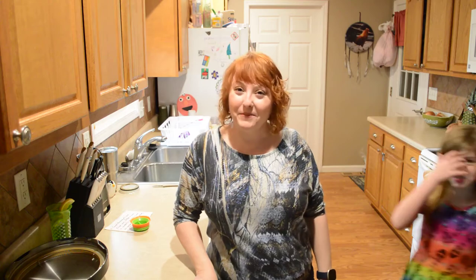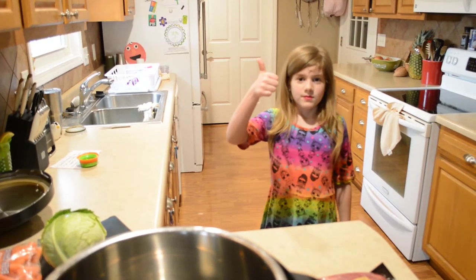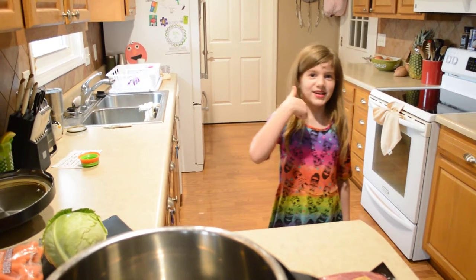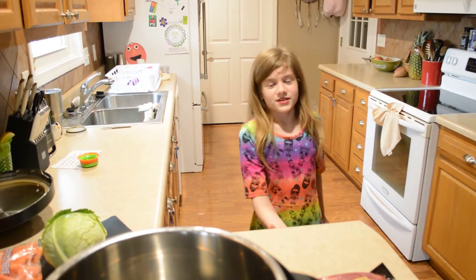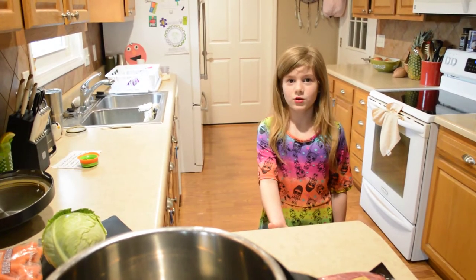Hi friends, today we're doing corned beef and cabbage in the Instant Pot and I have a friend helping me. Make sure you hit the big thumbs up button, press the subscribe button down below, and hit the bell to get more notifications.